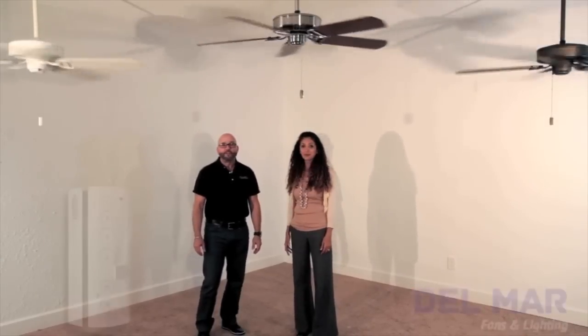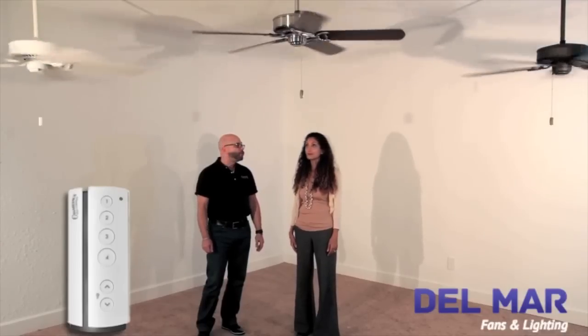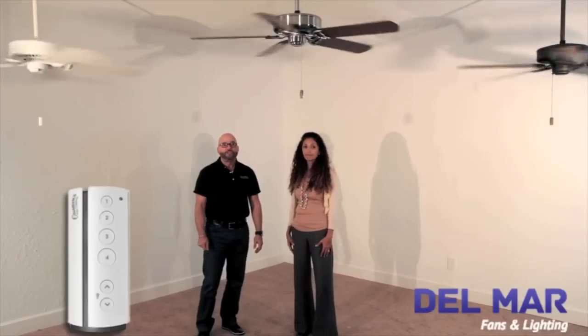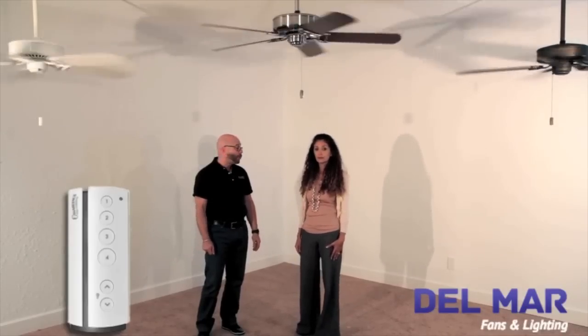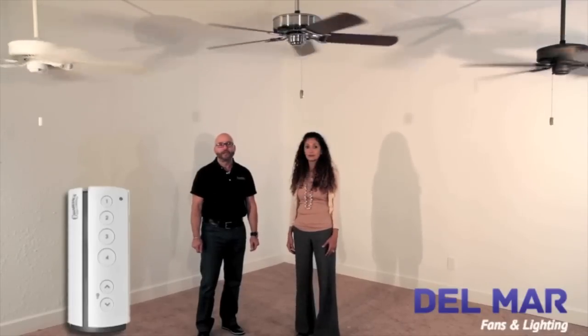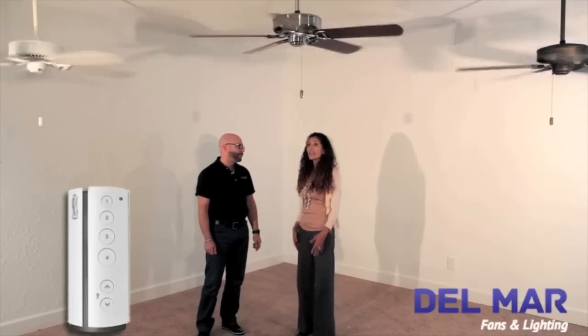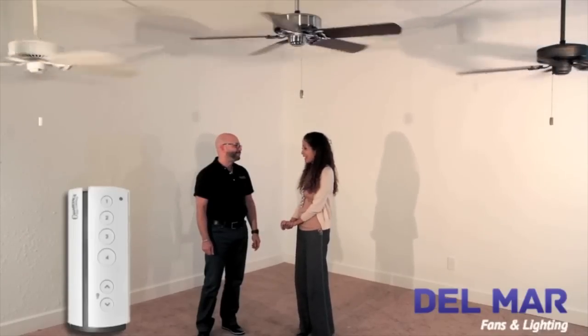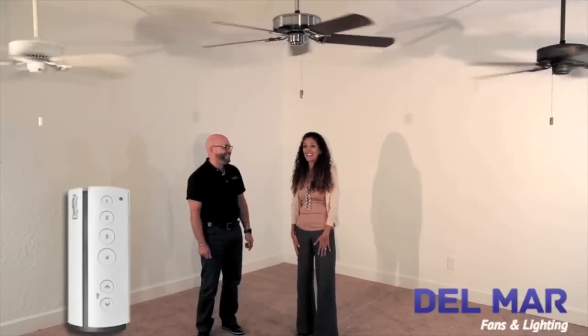For added convenience, we offer our new universal remote that gives you the power and control of the fan in the palm of your hands. Choose from 4 fan speeds, full range dimming, and CFL mode in case you're using a non-dimming compact fluorescent bulb. And I love the remote because it allows me to control my Casablanca while engaging in one of my favorite activities. What's that? Kicking back and relaxing.